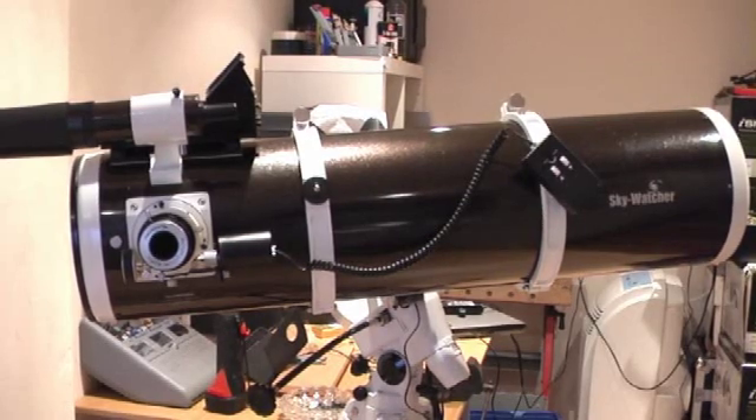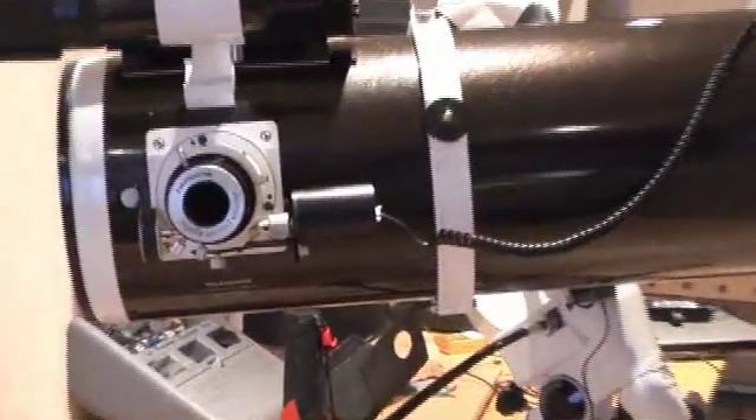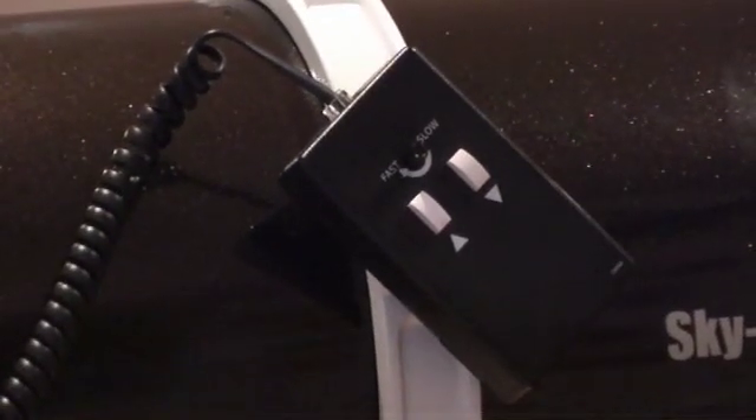I'm going to show you today another piece of kit which is the Skywatcher autofocuser. Why it's called an autofocuser I don't know, because it gives the impression that it autofocuses and it doesn't. It's basically just a motor that fits onto your focuser with a controller. There's the motor connected to the focuser with a little bracket, and if we follow the cable along you'll get a view of the controller - a simple little controller with two buttons for in and out focus and a rotary for speed control.